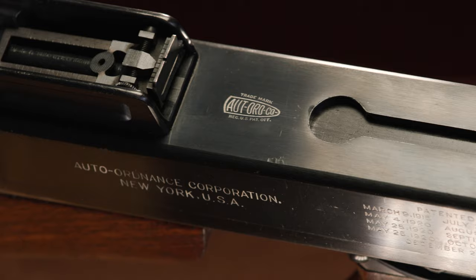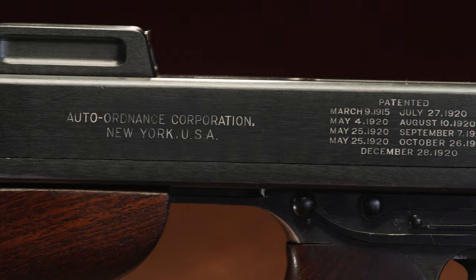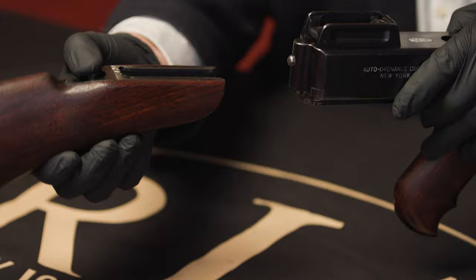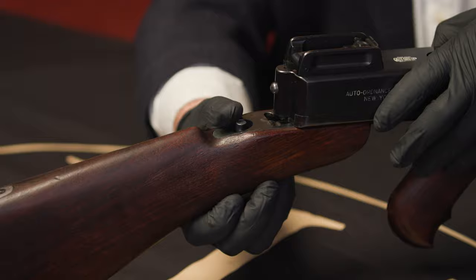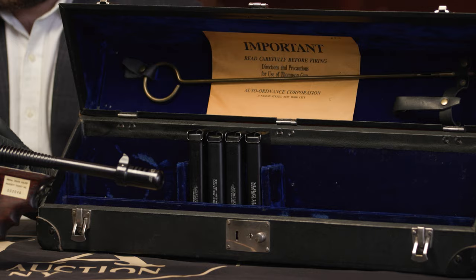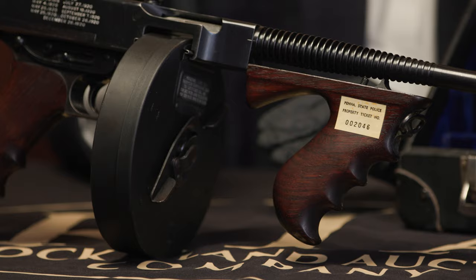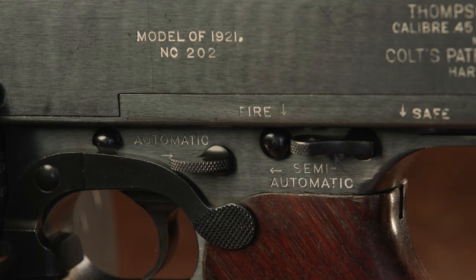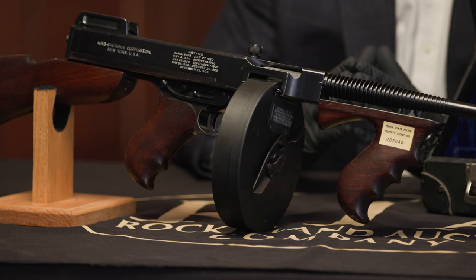These guns have some wonderful features. Looking at this early example, it has the early ladder sight — just a beautiful, beautiful early sight — the front forend with the foregrip and pistol grip on the front, and the early Cutts compensator. It has the detachable early walnut buttstock. It's accompanied by a beautiful case with four extra stick magazines. The gun itself is wearing a Type L 50-round drum as it sits, and has the beautiful early commercial high-polish blue finish. It's marked 'Model 1921' on the receiver above serial number 202, with a 95% finish rating on the original blue.